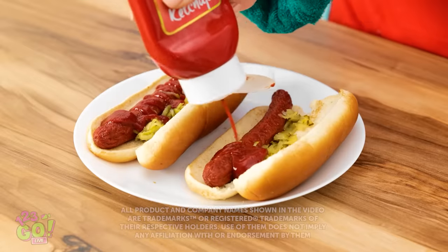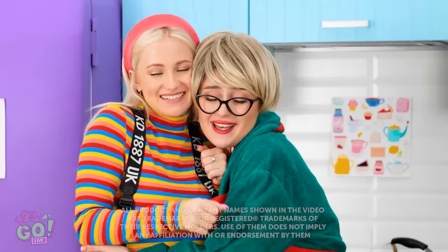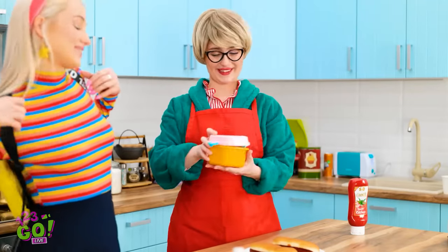A little drizzle of ketchup. Done! Hey, mom! Darling. Hope you have a lovely day at school. I made you hot dogs for lunch. Oh, thanks, mom. Into the lunch box they go.